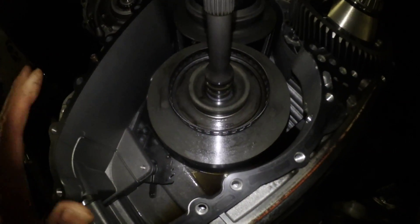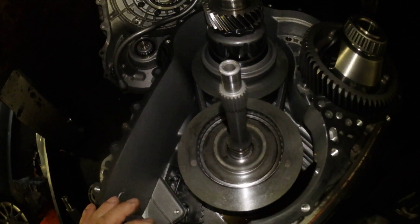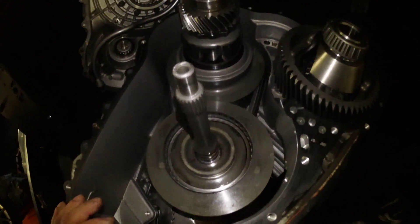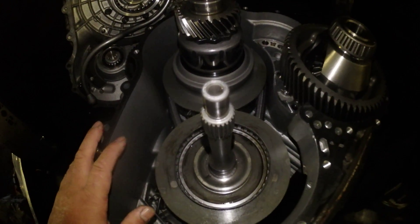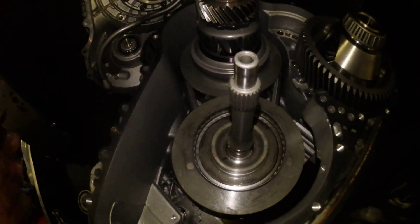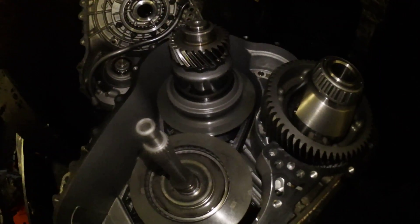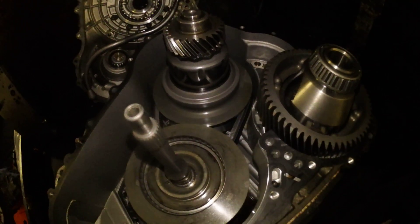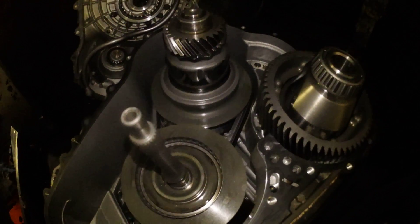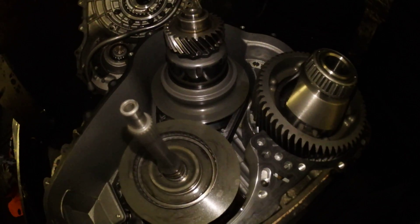I'll be talking more about this gearbox in future videos, including how to convert an automatic gearbox from a diesel car into a petrol car. Many people are scrapping diesel cars with good gearboxes and we need them for petrol cars. It's not that difficult to convert a diesel gearbox into a petrol gearbox. I'll see you soon.